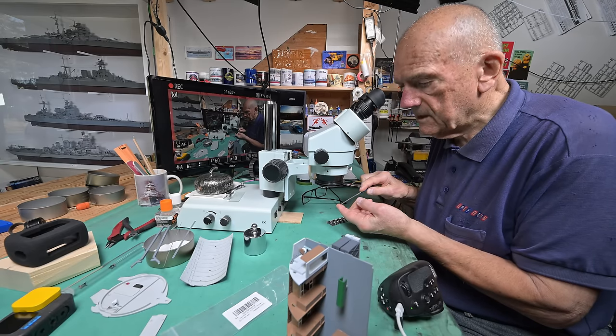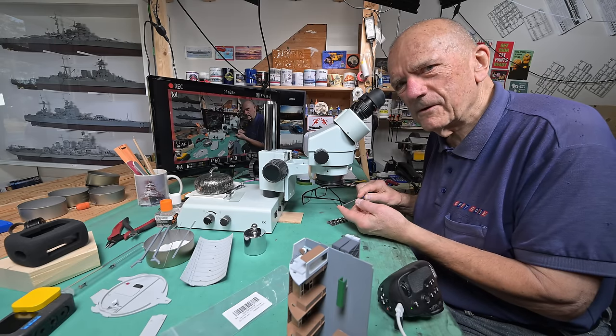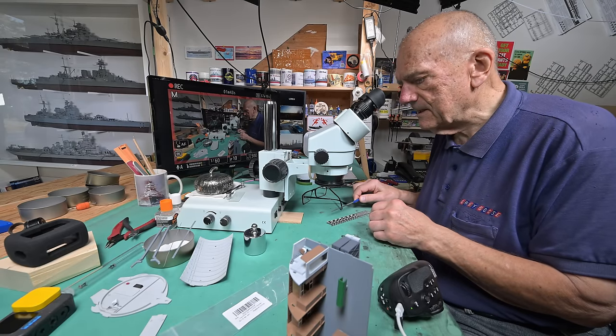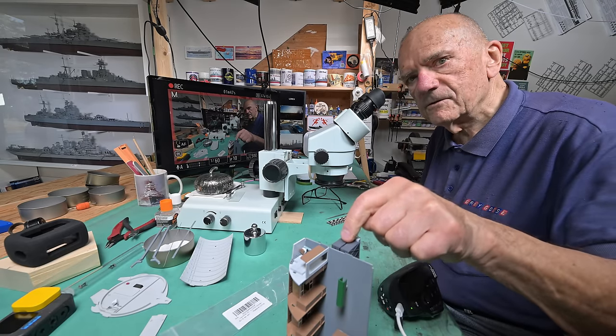You know, take my word for it. It's too hard to put the camera onto this microscope — takes too much time. I probably lose half an hour, and I've already wasted enough time here. Let's do something.